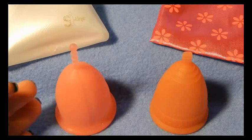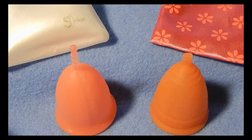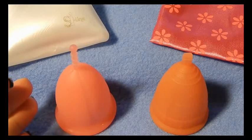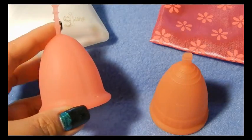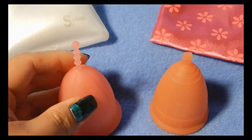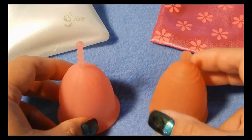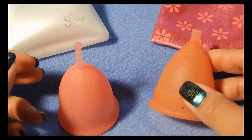The Sibel cup is from France and the Lunette cup is from Finland. These are both size 2, or the large of the sizes that they offer. The Sibel only comes in two colors: a translucent color and a pink color, which I read was only going to be available for a limited time, but I've seen that for quite a while now. The Lunette has several different colors — I think they have five — and mine is a coral.